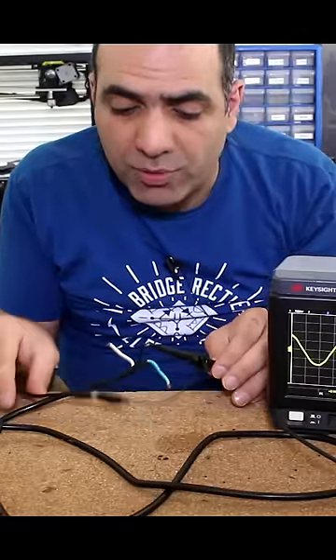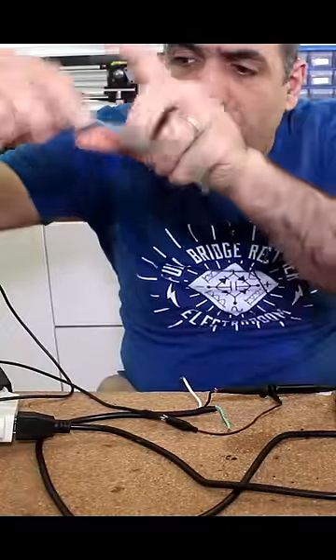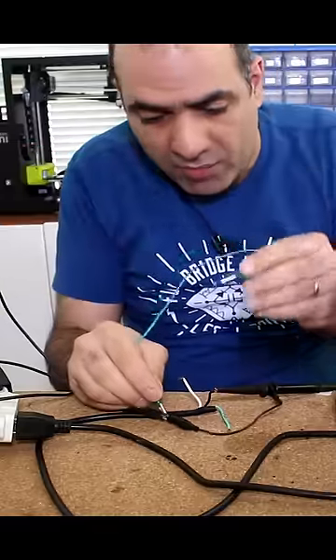Here, I'm probing between the charger output and live wire and I see some AC voltage. But because the charger output and live wire are isolated, if I short them, there is no current running between them.